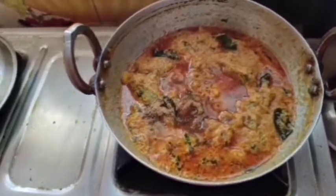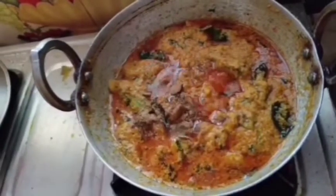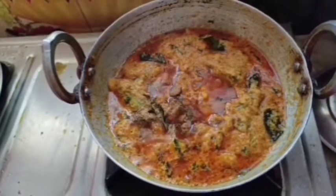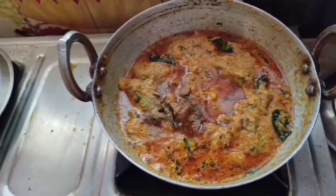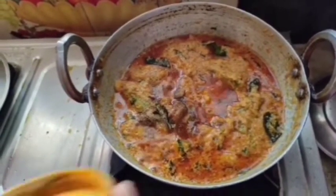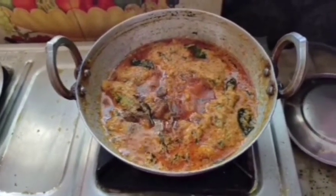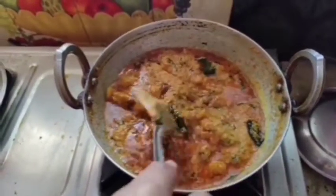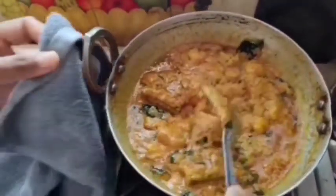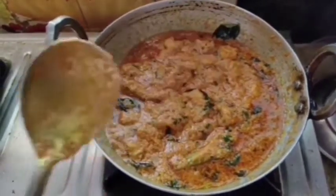I will make the tomato sauce with a little bit of jira and a little bit of masala. This also has a little bit of salt. I am going to mix this — just mix it in 5 seconds.